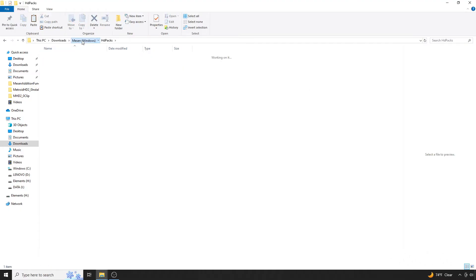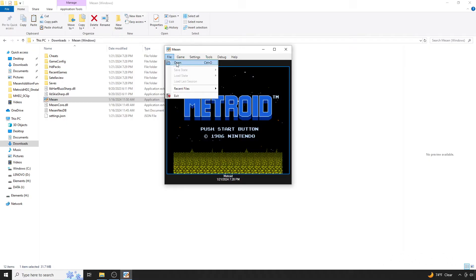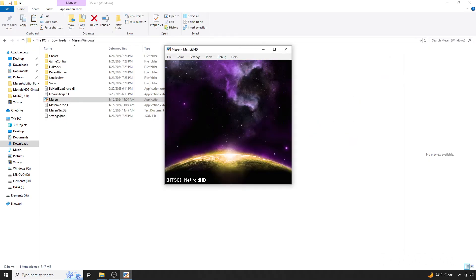At this point, you can delete the .zip file and navigate your way back to Messen. Once you're in Messen again, open the Metroid HD ROM. If you have no desire to customize the pack, you're all set and you can stop the video.